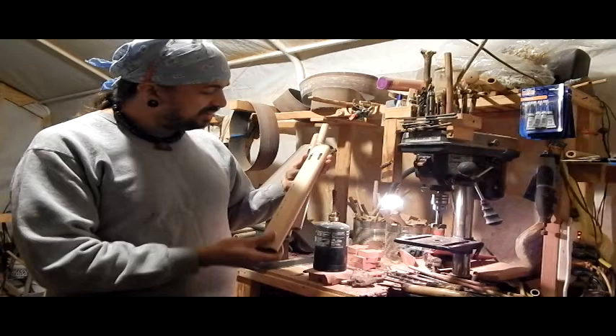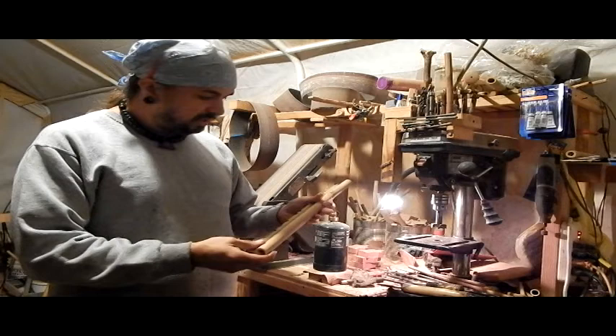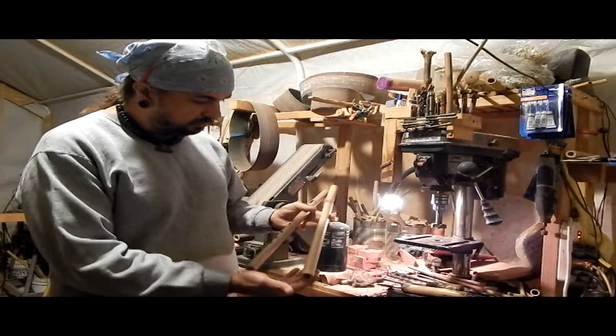We are going to finish this guy up here tonight, so we'll have that one to play on some videos tomorrow. So definitely look for those videos. But this guy is going to be a drone out of river cane, and it'll be an A-frame, as people call them.